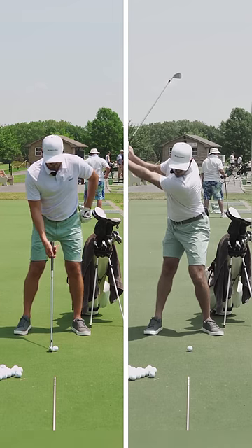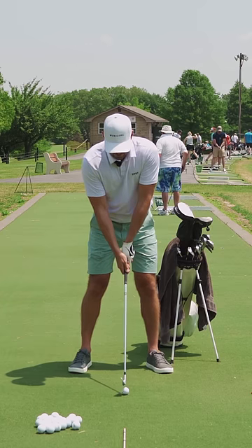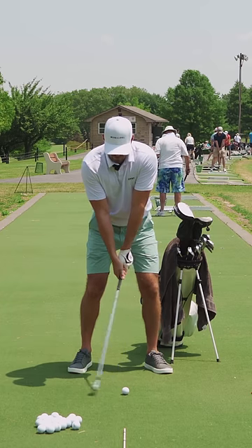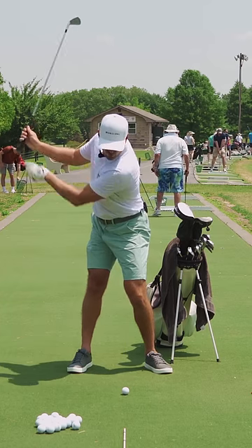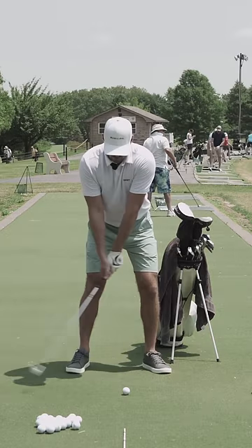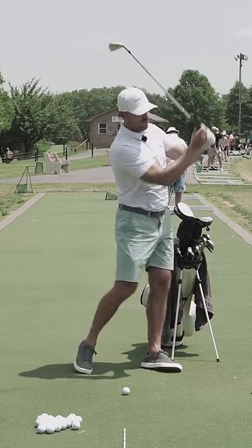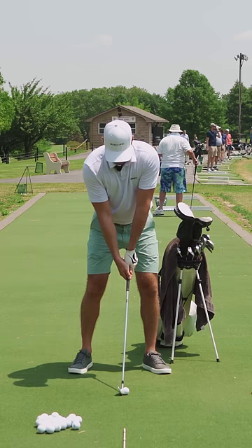In my mind, and what I want you to try and do — you can use a wall or chair for this as well — is feel like your left hip is going to stay the same distance away from that on the way back. But then on the way through, push your hips forward and your belt buckle into it. This is weight shift 101. Left hip stays on it or near it, and then belt buckle pushes through.